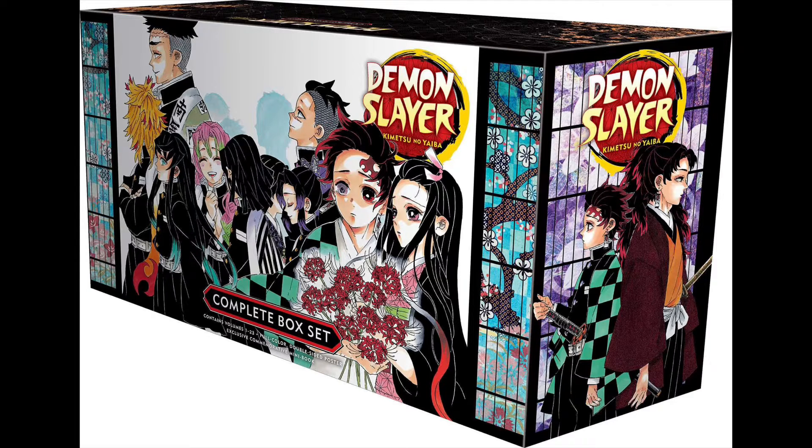I think it has dropped in price — it was $200 when it first came out, but it has since dropped. If you're a fan of Demon Slayer, I highly recommend it. But if you've already bought the single volumes, these are the same thing — you're basically paying for the box, which I can't complain about because the box is very nice and it displays well on a shelf.